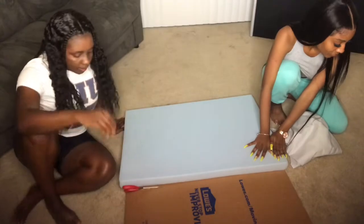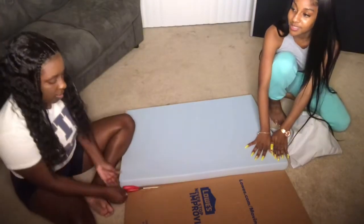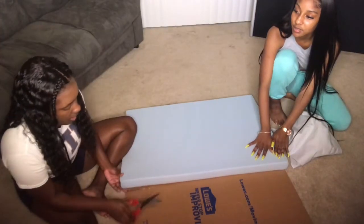That's a lot of work. I think we should get a knife to do this. Go get a knife.